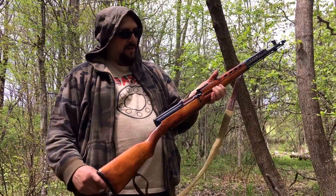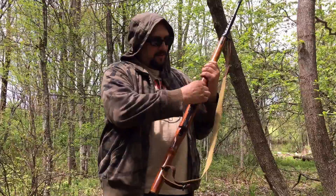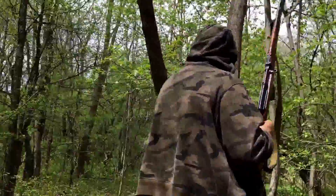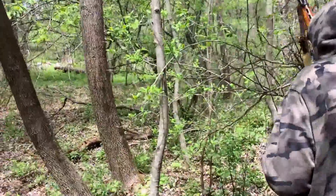The SVT-40 1941 Tula. Let's see if we can get some steel with this thing. Let's see if we can see the steel.